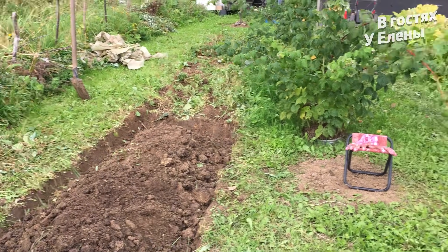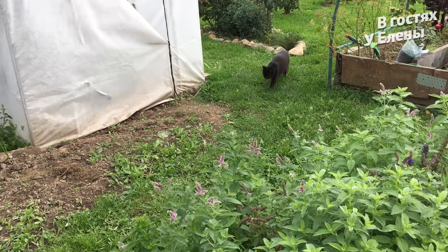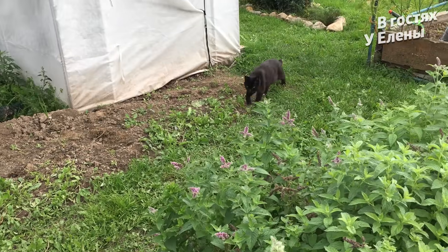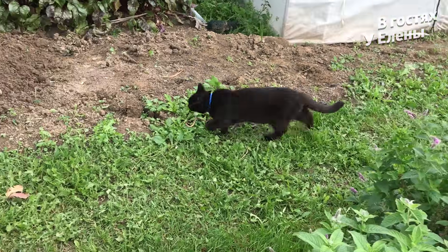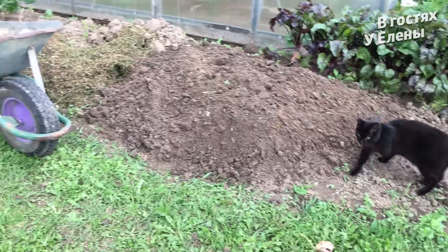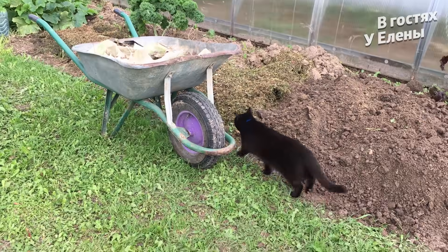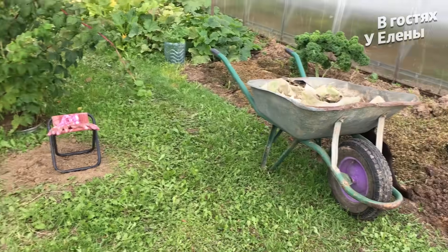Нет у меня муравьёв — я вам в этом году показывала. Просто смотрите у меня цветники, камни — это убежище этих муравьёв. Как и мы прячемся в домиках, так и они. Это же тоже живое существо. Но мы просто обрабатываем, вот и всё. А вот и Маняшечку показываю — помаши лапкой всем, привет, моя кошечка.